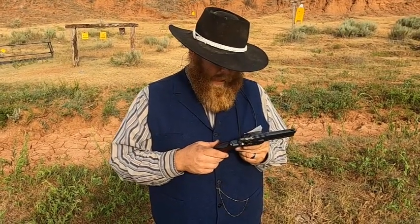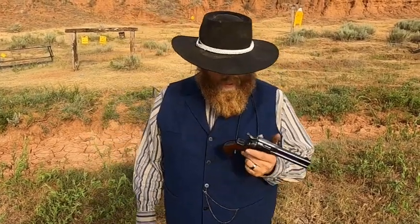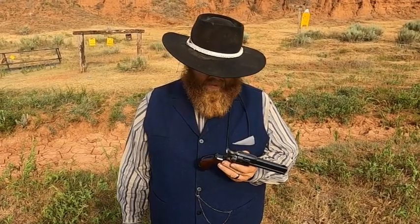A lot of you out there absolutely hate the idea of the Cimarron Thunderer because it is a single-action gun. We actually have both the original Thunderer and Lightning in .38 Colt and .41 Colt and we shoot them. This gun, for not being historically accurate, is a lot easier to carry — it's a practical gun today. I seriously think that Colt may have missed the boat by not putting this grip on a few of the single-action armies because it is just that much easier to conceal and carry.